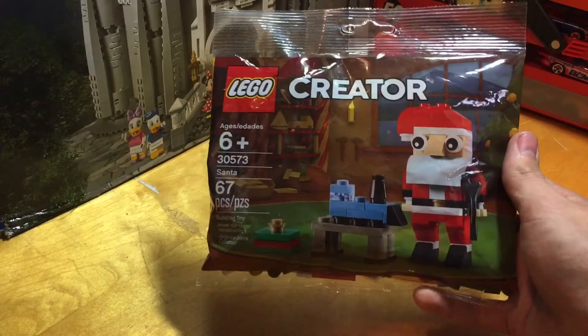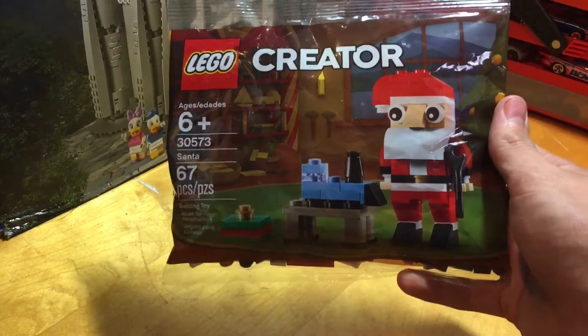Hello everybody, welcome to the Joel Homie Show, where today I review Lego Creator Set 30573, the Lego Santa Claus.